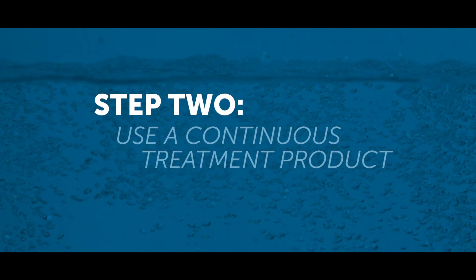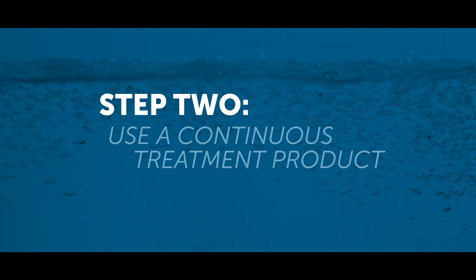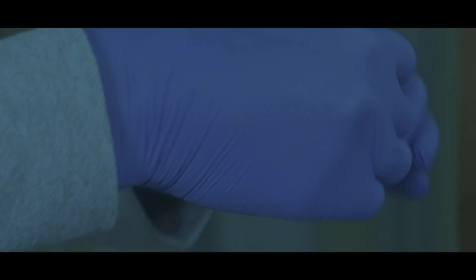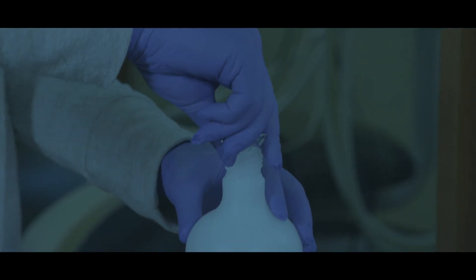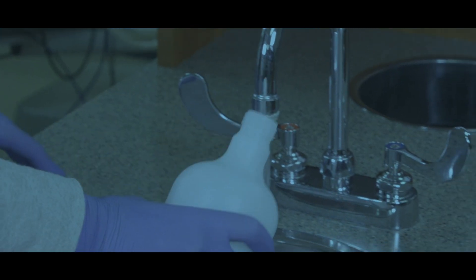Which brings us to step two: use what is called a daily or continuous treatment or maintenance product. Now that you've shocked your line super clean with a powerful disinfectant, you can maintain that cleanliness with a daily or continuous treatment product, like tablets or straws. Using a continuous treatment is like brushing every day. Used correctly, these treatments keep your water lines clean longer — they use a low-level antimicrobial to maintain already clean lines. But eventually, you will need to shock again.